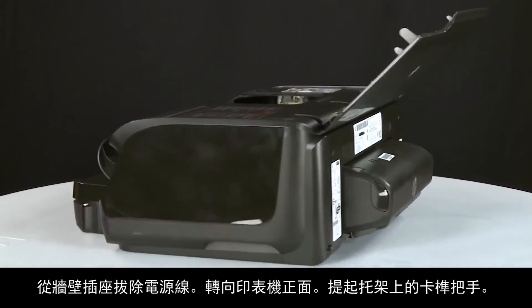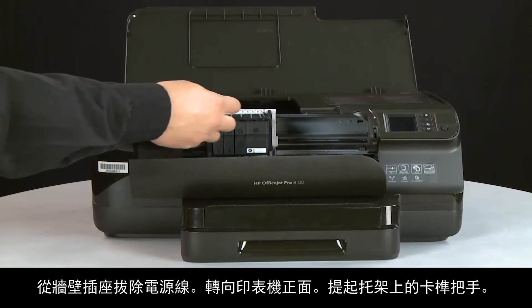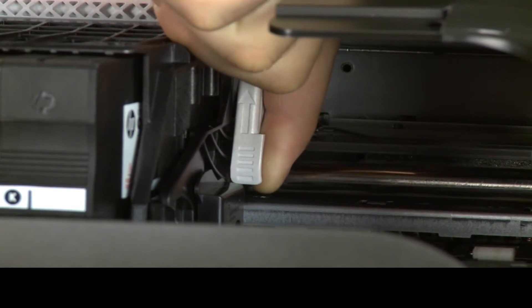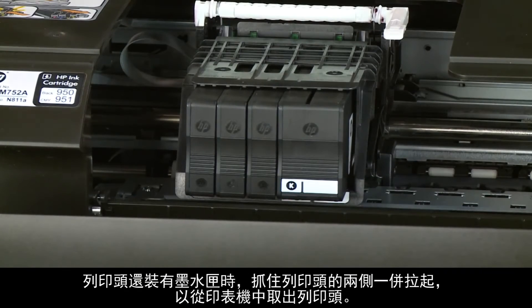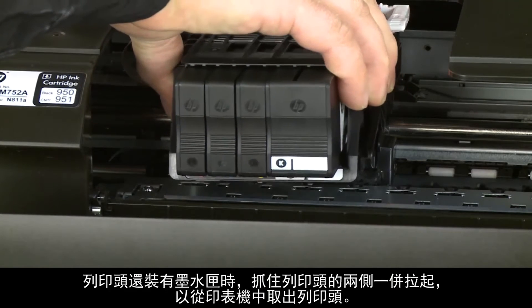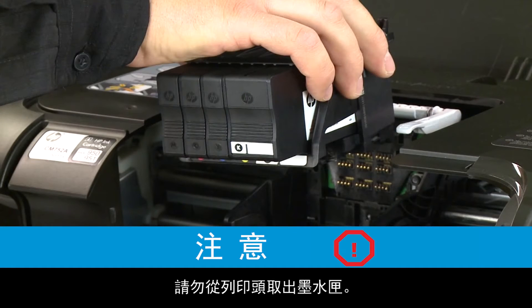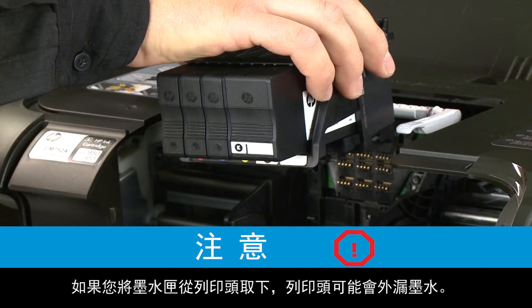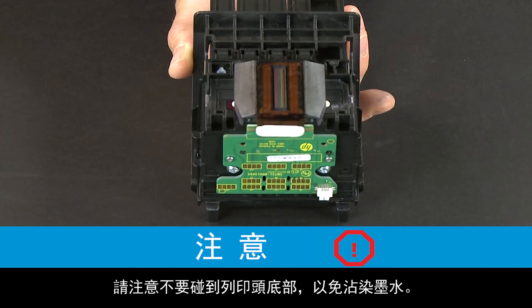Return to the front of the printer. Lift the latch handle on the carriage. With the cartridges still in the print head, grasp the print head by its sides and lift it straight up and out of the printer. Do not remove the cartridges from the print head. If you remove the cartridges from the old print head, the print head might leak. You can safely remove the print head with all the cartridges inserted. You also want to avoid touching the underside of the print head because the ink can stain.